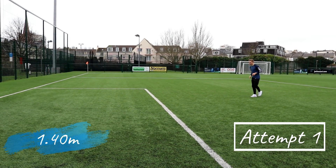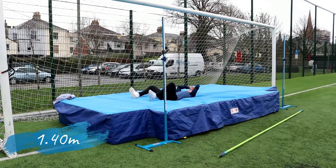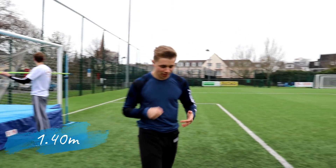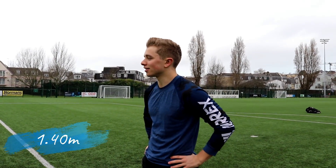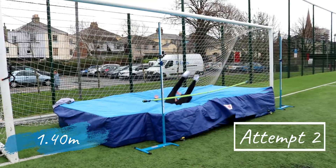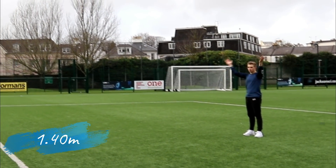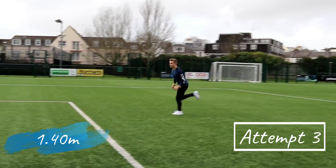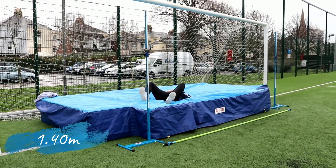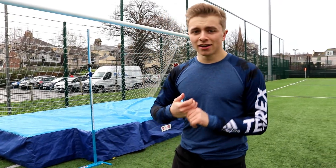Come on, first time. Oh! I thought that was staying up — it's just the legs. That was close, I think I got this. Oh no! That was so close! Right, 1.35 we got there but 1.40 just wasn't going to happen in the end. Over to him.